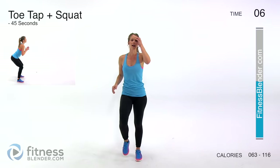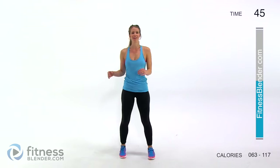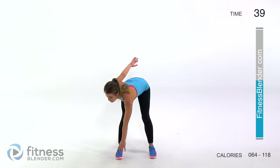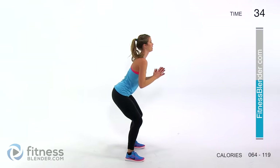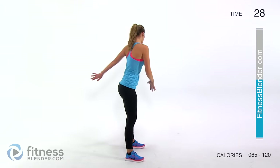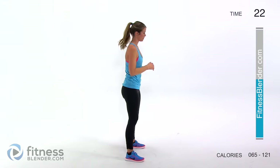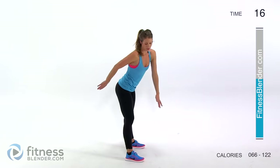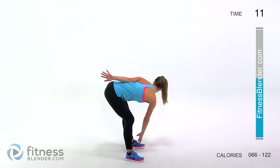Next up we have a toe tap plus a squat. You're coming down and touching one toe, come back up, and squat. You can go as shallow or as deep as you like with that squat — just make sure your form is clean. Most of your weight should be in your heels, and make sure that you squeeze on the way up to really work those glutes. You're also building flexibility and range of motion here, encouraging your body to move fluidly through all these planes.